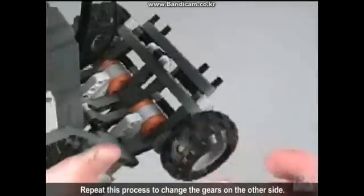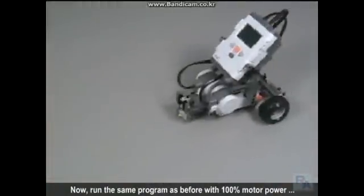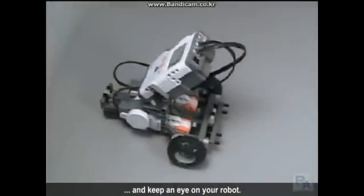Repeat this process to change the gears on the other side. Now, run the same program as before with 100% motor power and keep an eye on your robot.